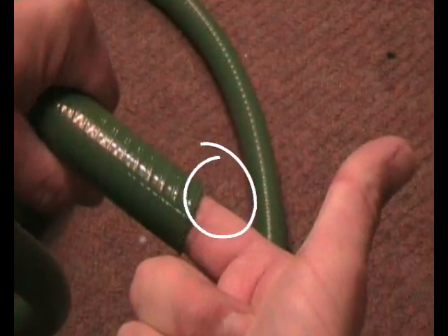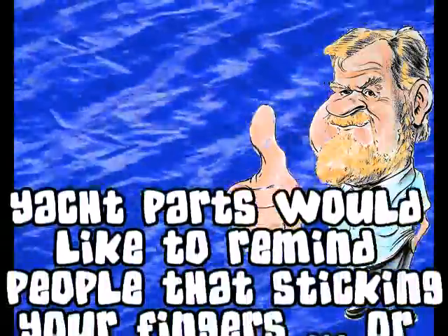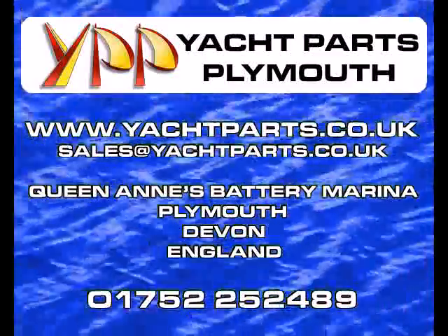Stick your finger in it. You can take the second joint of your index finger anywhere with you. Yacht Parts would like to remind people that sticking your fingers or other appendages into pipes is done so at your own risk.